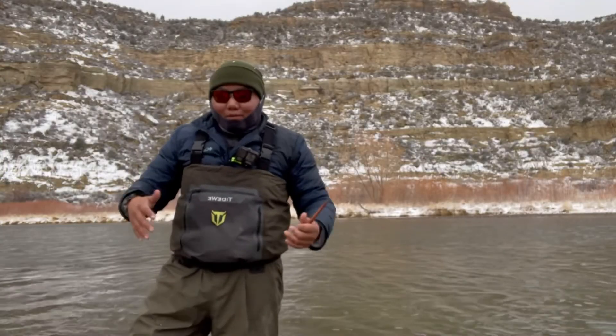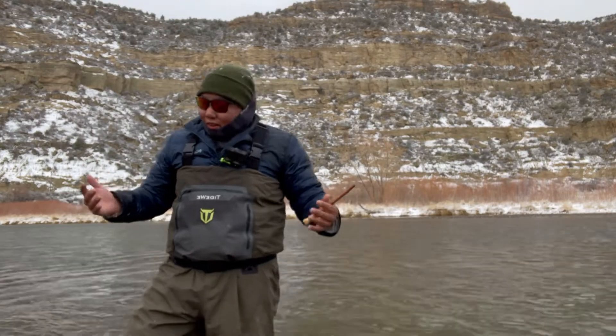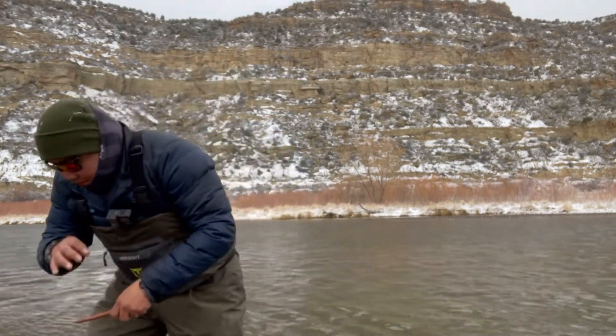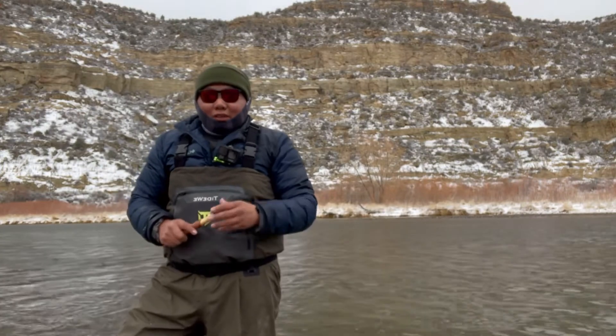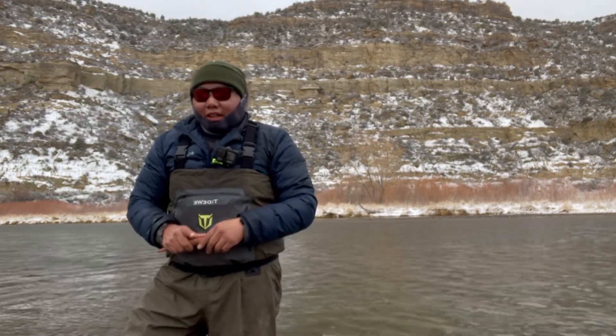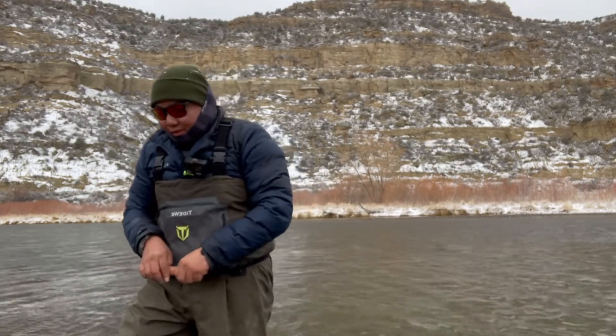Welcome to my first ever catch and cook. If you're new to the channel, welcome. And for all the other subscribers, welcome. Thank you for subscribing.